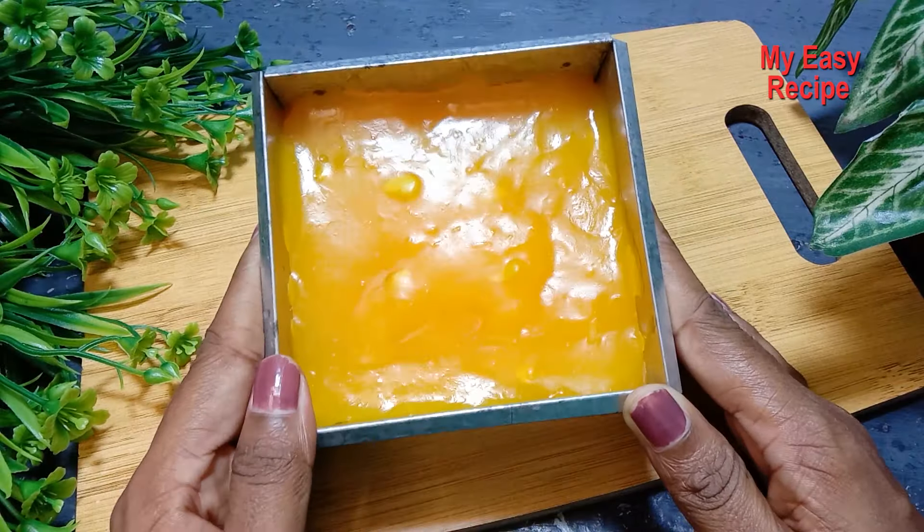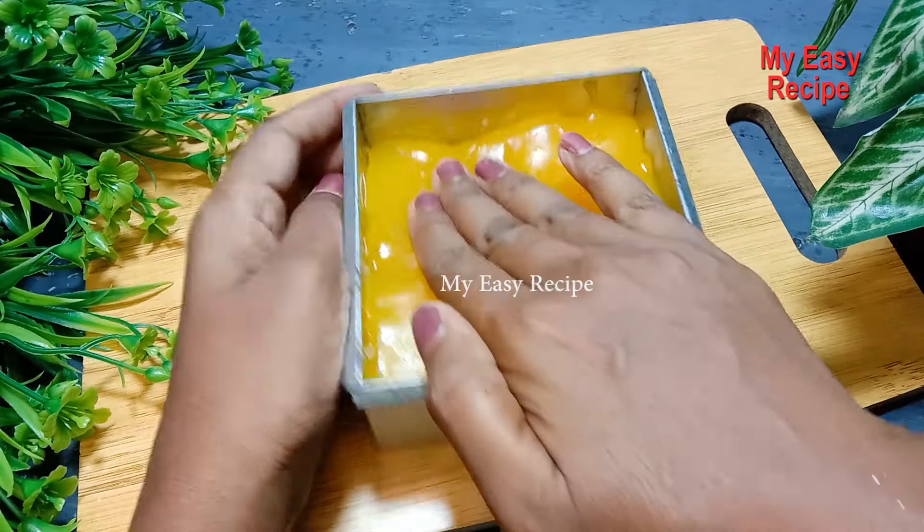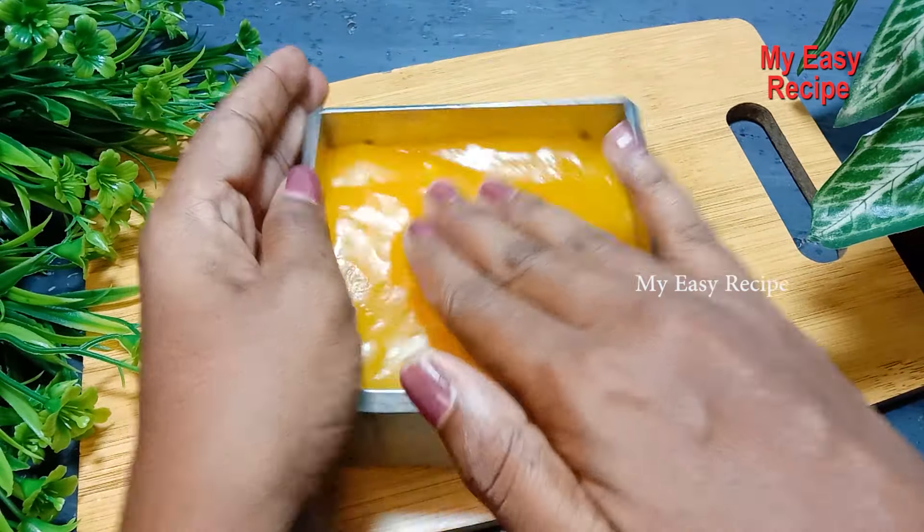Let's take a look at each other. You can set it here on each other. Let's take a look at the edge.